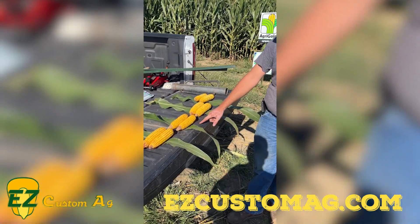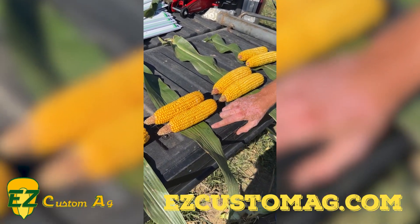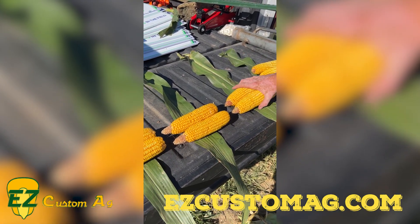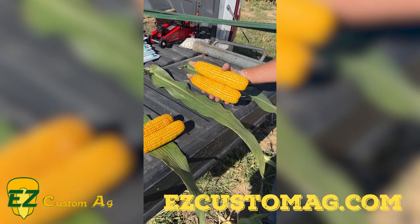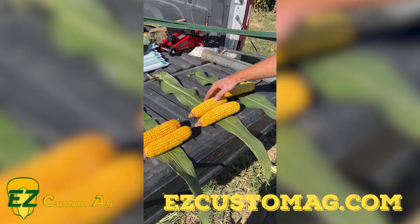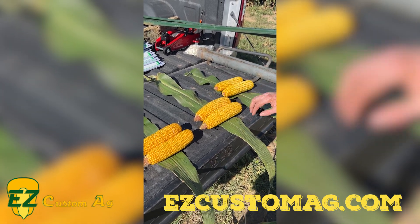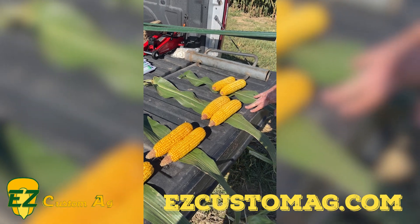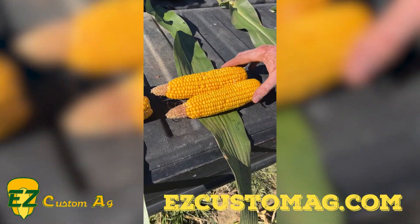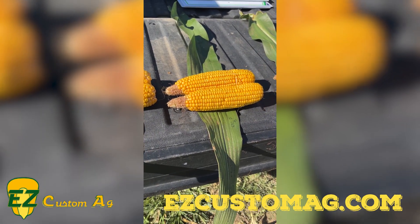Our two middle hybrids here are both 112-day: 642 05 and 642 59. 642 59 has been a huge yielder for us for many years — one that we love to plant. It has great standability as long as it gets fungicide on it and has just been a great yielder. 642 05 is one that we just started planting this year, one that we got some plot data off of last year that looked really good.